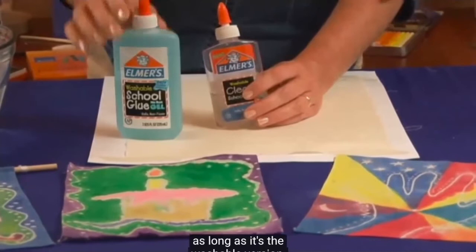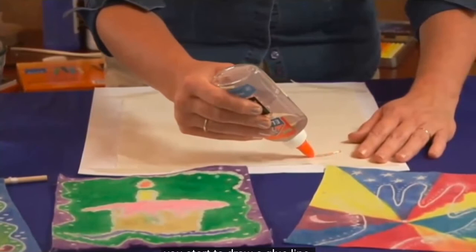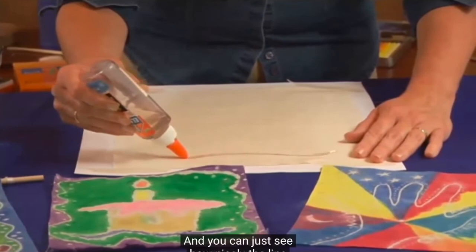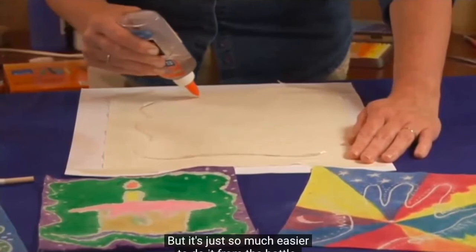Just starting anywhere on your design, you start to draw a glue line, and you can see how nicely the line comes out of this bottle. Follow your pattern. If you wanted to, you could brush it on as well, but it's just so much easier to do it from the bottle. If you go at the same pace, your line stays pretty consistent.